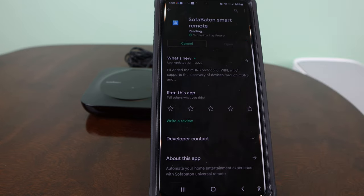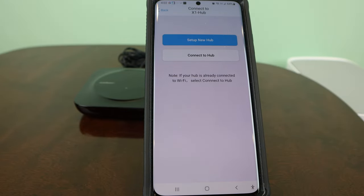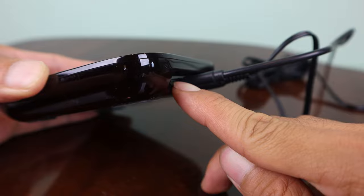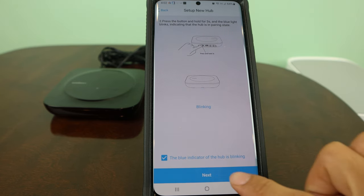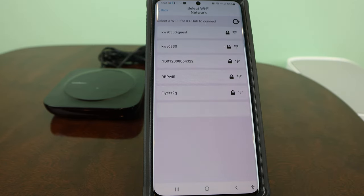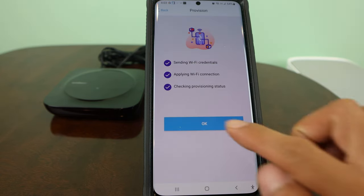To set up the remote, download and install the SofaBaton Smart Remote app and log in or register an account. Once logged in, select X1, then tap Set Up New Hub. With the hub plugged in, hit Next, then press the button on the back of the hub for 3 seconds until the LED at the front starts blinking. Check off the box to confirm the light is blinking, then tap Next. It will ask for location access. Tap SofaBaton X1, then select your home's WiFi network, enter its password, and tap Provision. Once connected, tap OK.